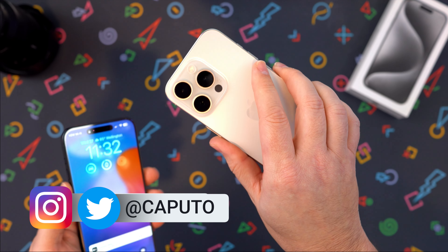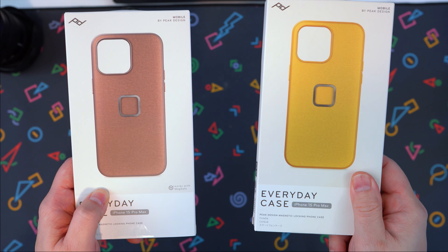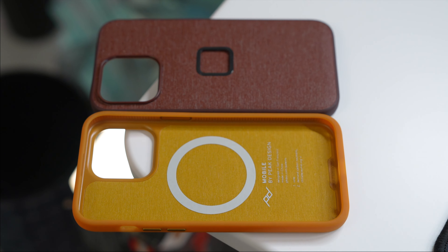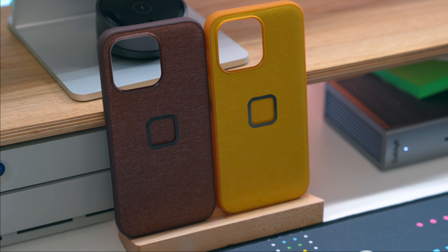If you are in the market for an iPhone 15 Pro or 15 Pro Max, and you're looking for a case that not only will protect your device but also allows you to still use MagSafe, I've got the video for you. These are the brand new Peak Design Everyday Cases — in Redwood and Sunflower. We're going to give you first impressions and tell you whether I think it's worth the $50 or not, because 50 bucks is a lot of money.